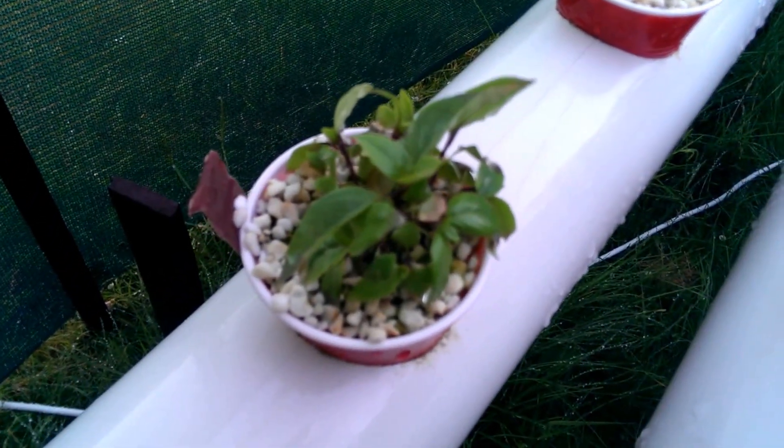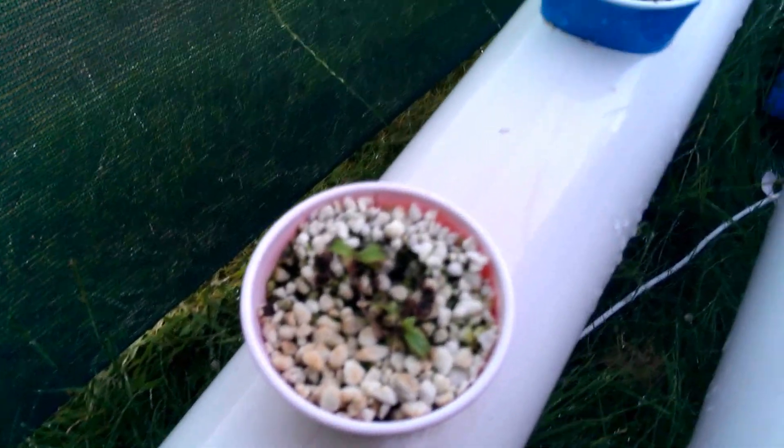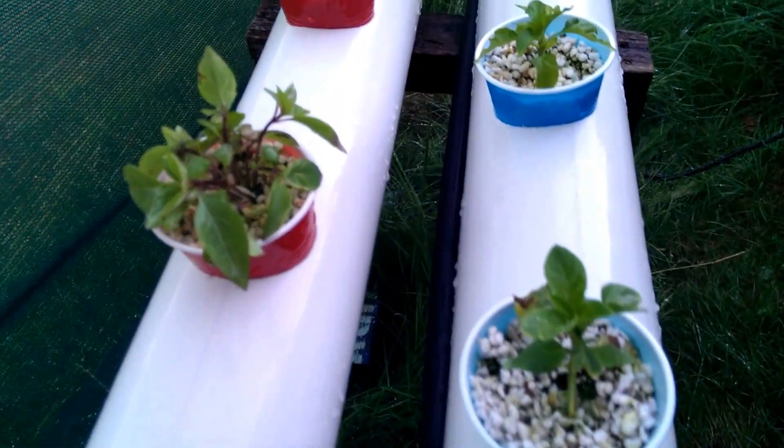This is a Thai basil - a bit of an aniseed-y kind of flavor. Again some of these didn't work out too well. They got a bit burnt one day. I've been hand-watering them for a little while just to see if I can pick them up.